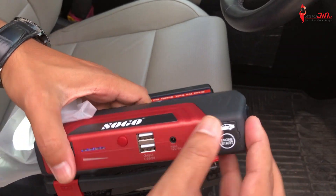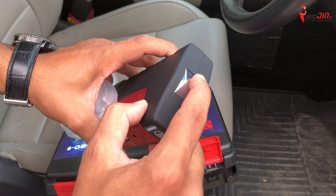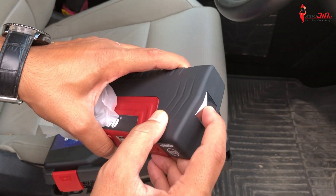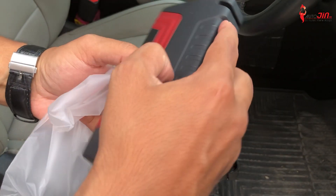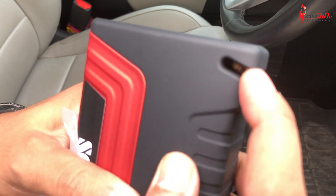So friends, this is the main power bank. This is also a glass breaker. If you need to break your car window, you can use it. Also, this is a very sharp blade — a cutter. You can see it clearly — this is a very sharp blade built into the device.